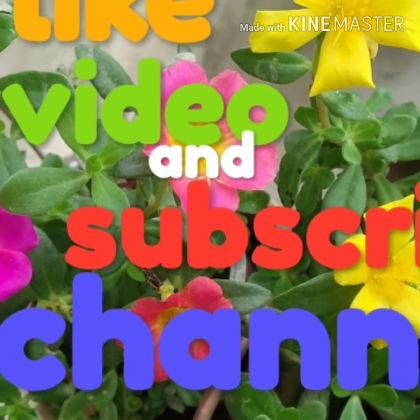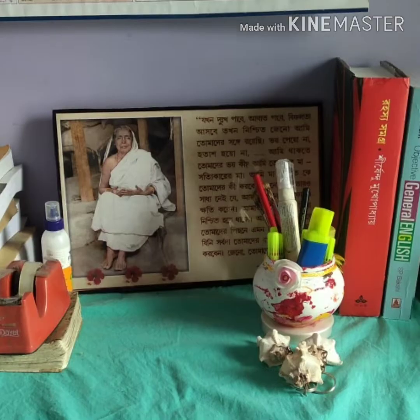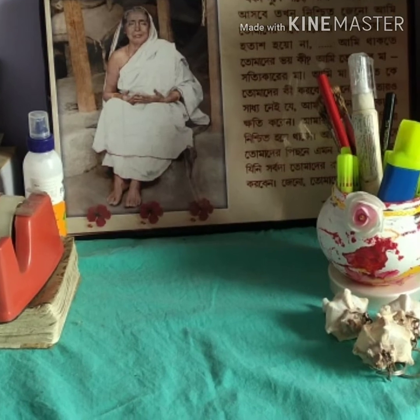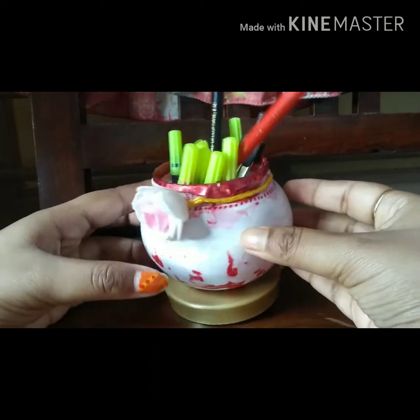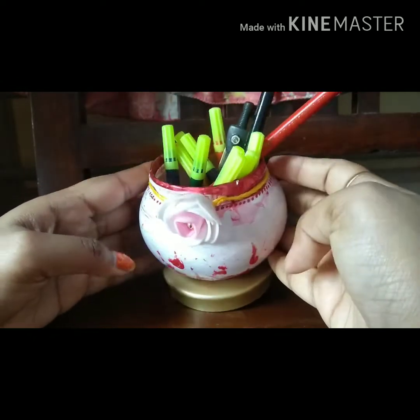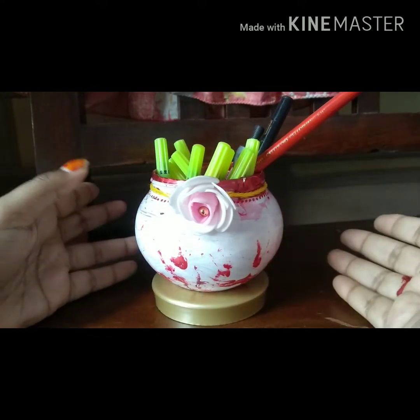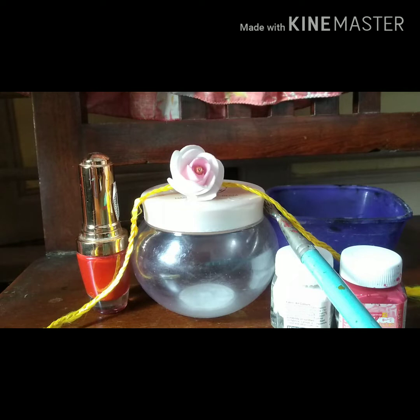Hello guys, what's up! Welcome to my channel. Today I will show you how to make a beautiful pen stand with a plastic container without throwing it away. It can be used like that — it is made from a container of body moisturizing skin cream. Without wasting any time, let's begin.